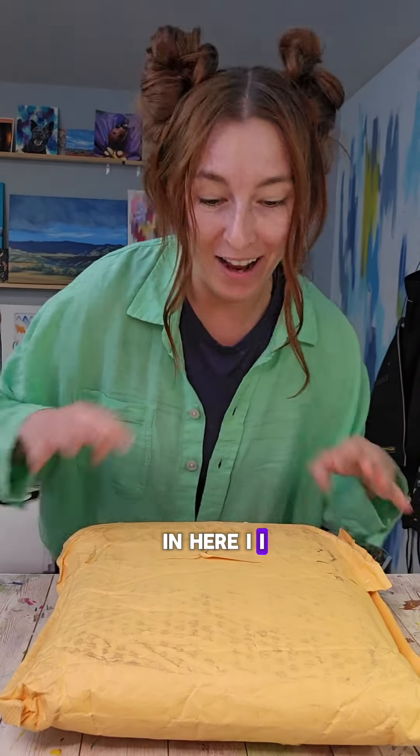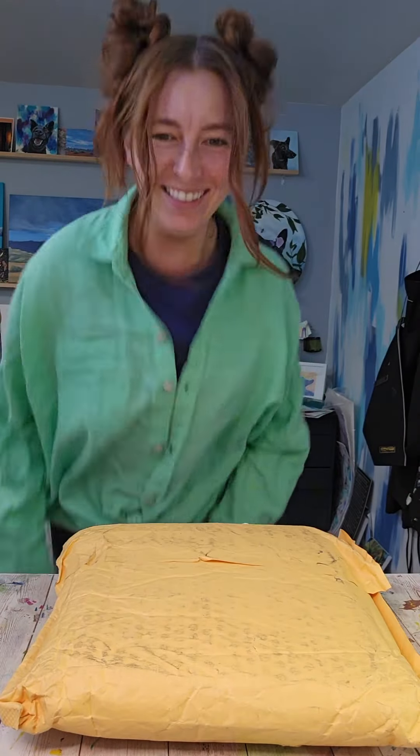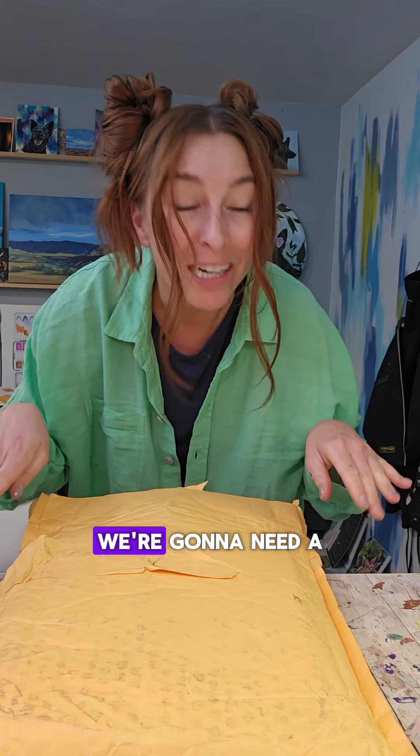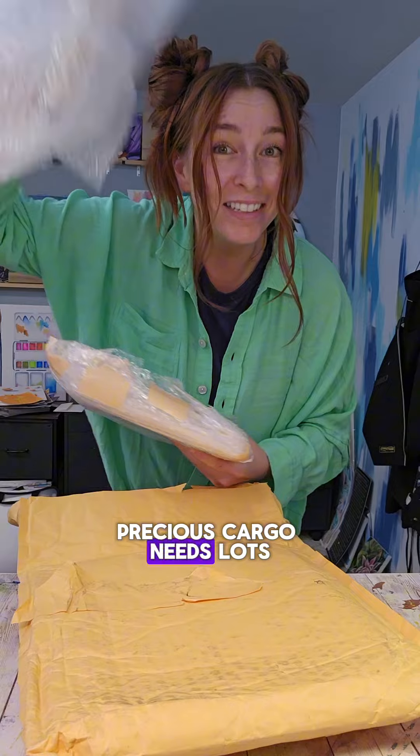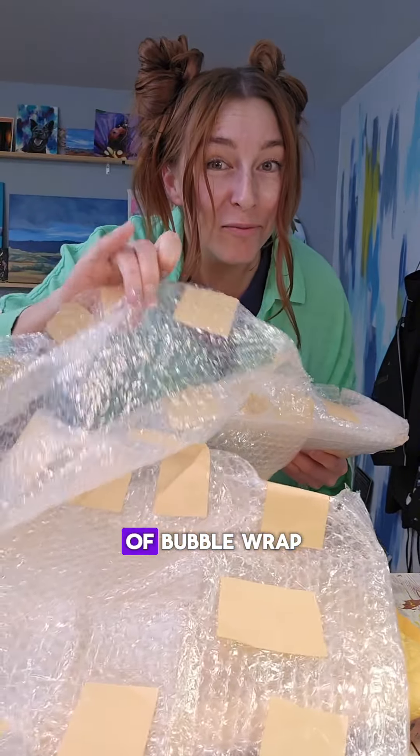Can you guess what's in here? I know what's in here. We're gonna need a little drum roll. Precious cargo needs lots of bubble wrap.